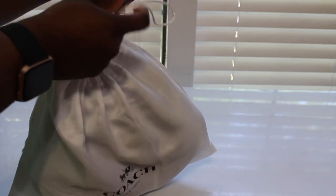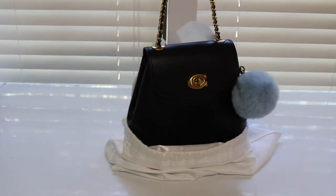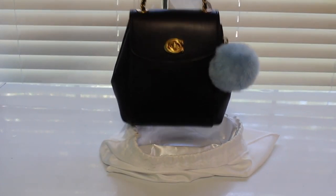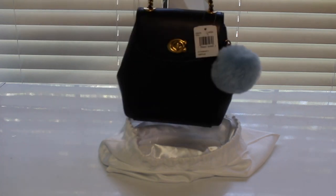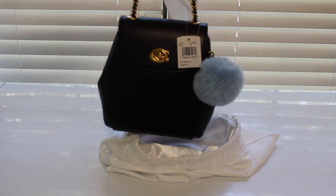I've been having this bag since last year, since about November or something like that. Anyway, here she is y'all! This is the Coach Parker backpack — this is the 16, so this is the mini one, in the color black.